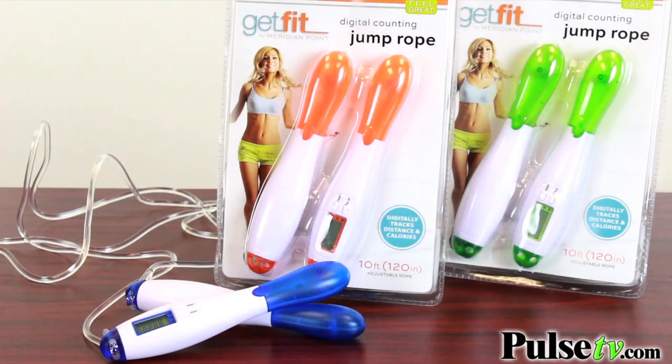The digital jump rope comes in three different colors: blue, orange, and green. There is no color choice available, but we do have a fantastic price on this, so head on over to the site and check it out today.